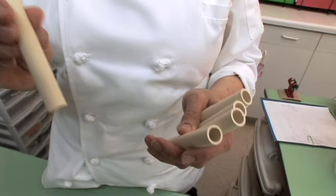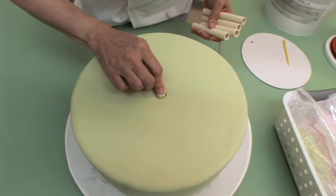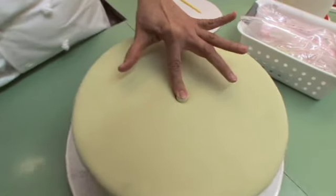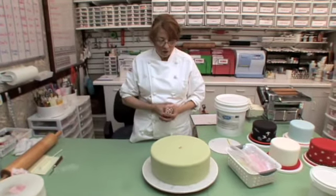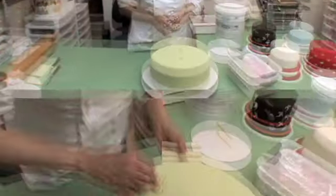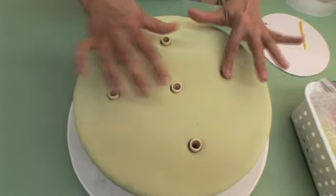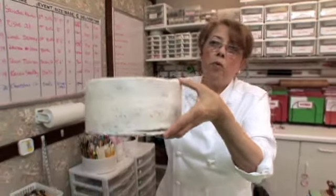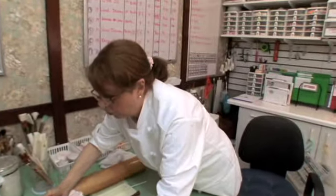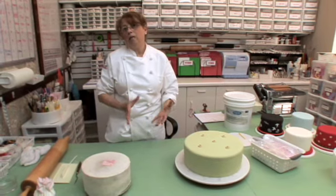These are the dowels already cut. This is PVC — but for food safety, you cannot use the other kind of PVC. You cut it and put one here; I'm using five, one is in the center. You see it's not exactly level with the top of the cake — I always leave a little piece sticking up so when you transport it, the cakes don't sink into each other. We cover all boards in our bakery in foil, so the moisture of the cake doesn't go to the cardboard and the cakes always stay nice and fresh.